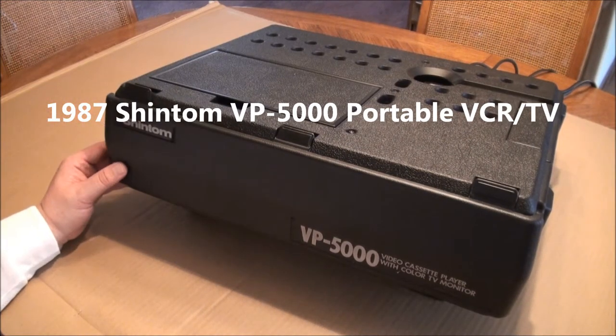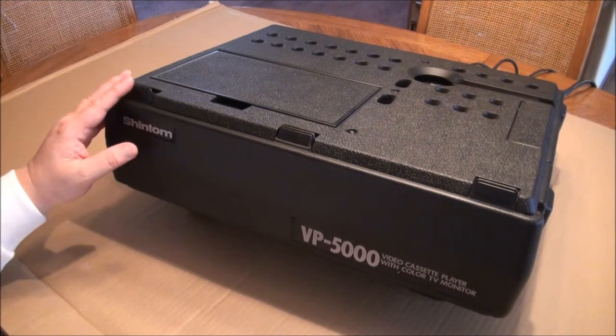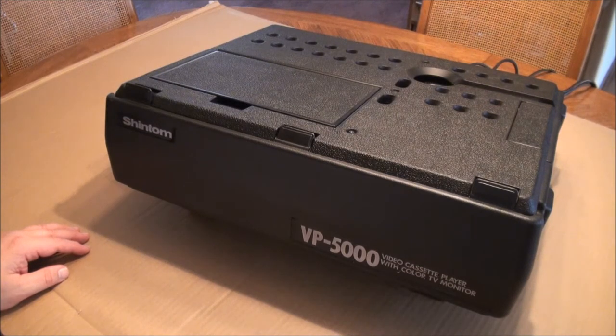Here's an interesting unit I picked up off the Goodwill bidding site this week. It weighs 30 pounds on my scale, which is why they wouldn't ship it, so it's local pickup only. I was the only bidder, so I got it for $5 plus $2 handling plus tax, for a grand total of $7.35, but I did have to go pick it up.